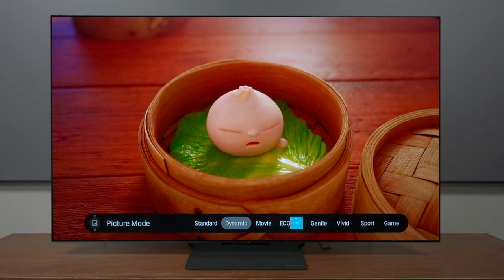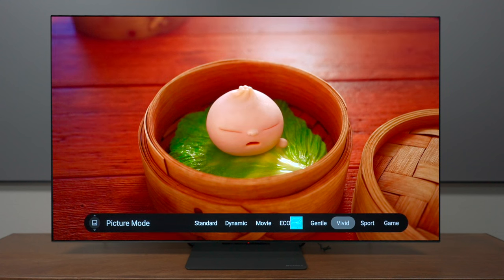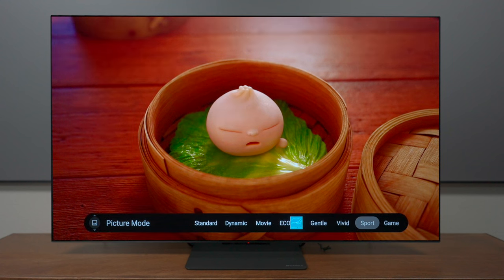One thing about this television is that you don't have to worry about getting the best picture quality out of it because it has different types of picture profiles you can select whenever you're watching different content. This includes standard, dynamic, movie, eco, and there are features like vivid, sports, and gaming mode, so you can select whatever picture quality you need for the content you're watching.